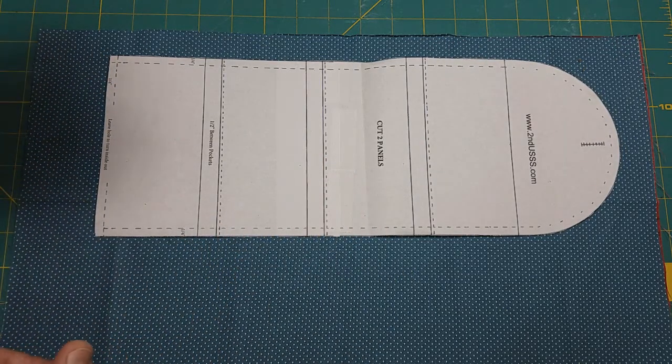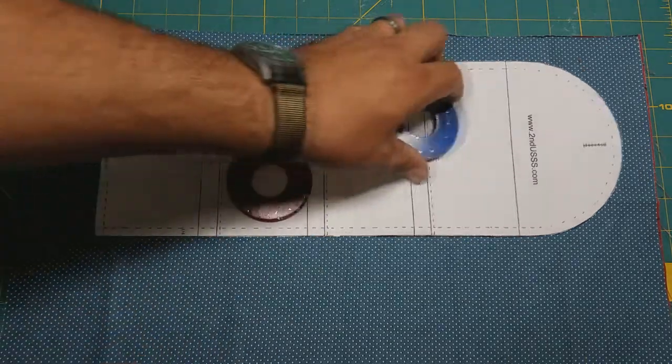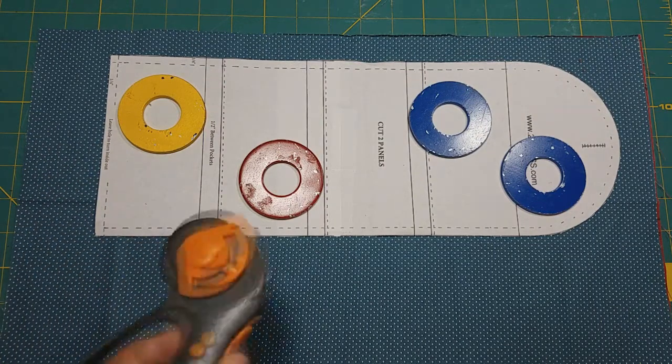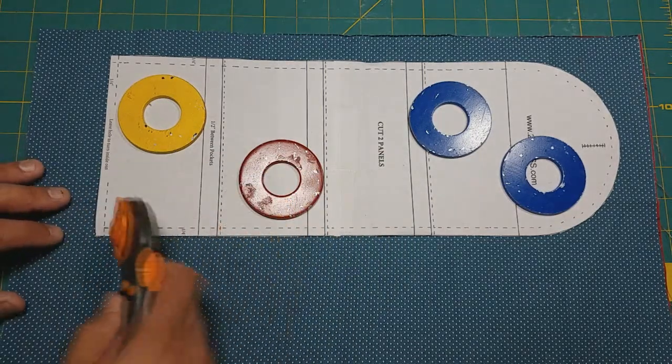If you have any large washers, they make really nice pattern weights. Whenever it comes to cutting out patterns, I prefer a rotary cutting tool — it moves the fabric a lot less.